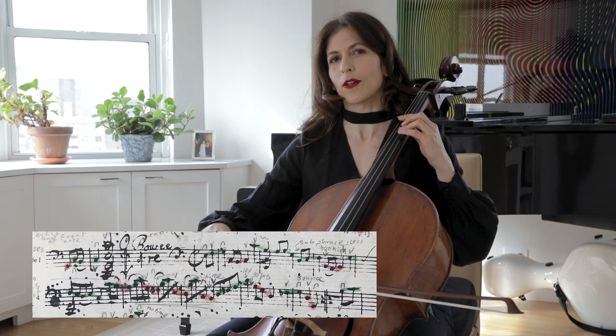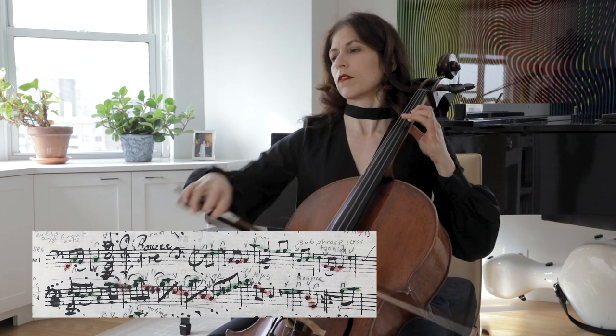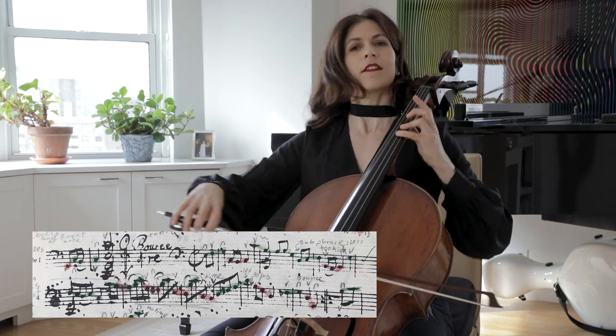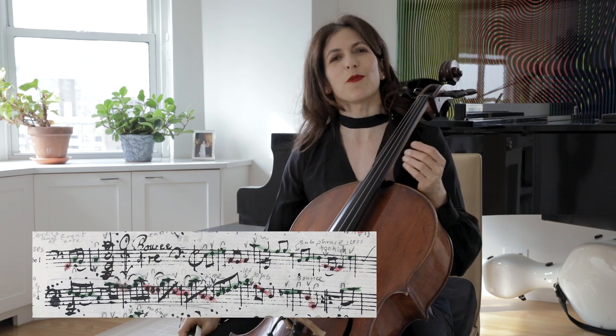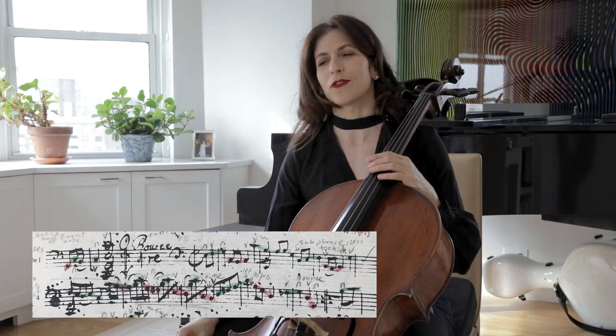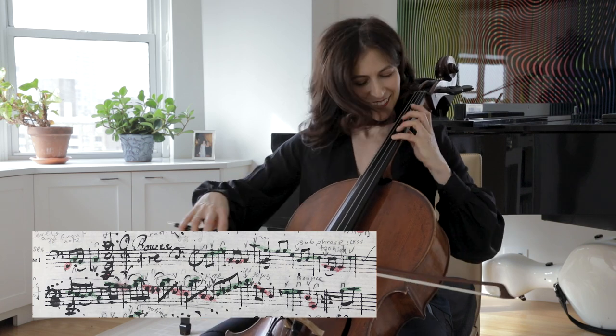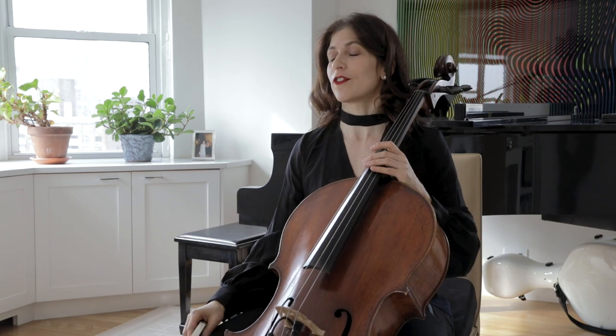A little off the string for the bottom. And here, as Rachel Podger says — she's a wonderful baroque violinist — she says: bounce, bounce, bounce. Which I very much like.